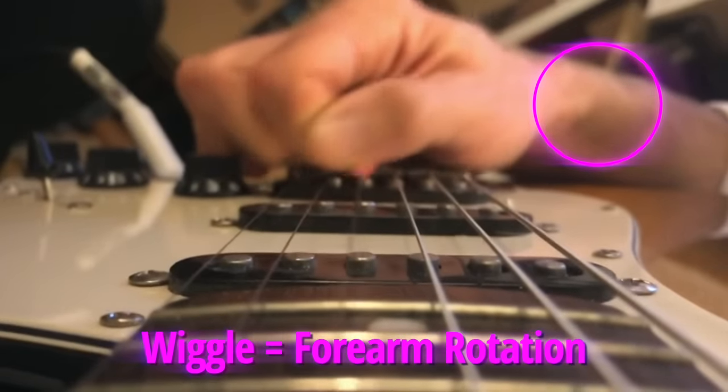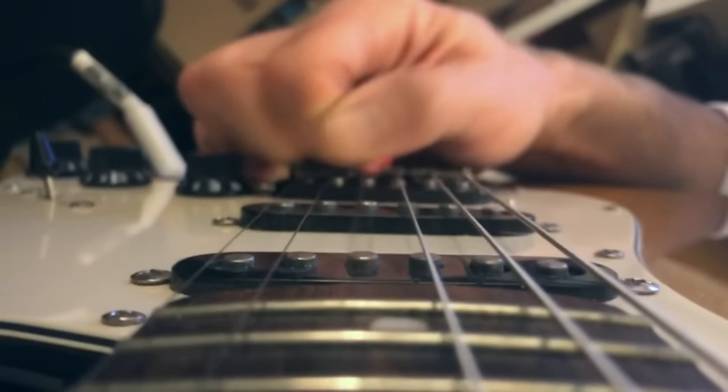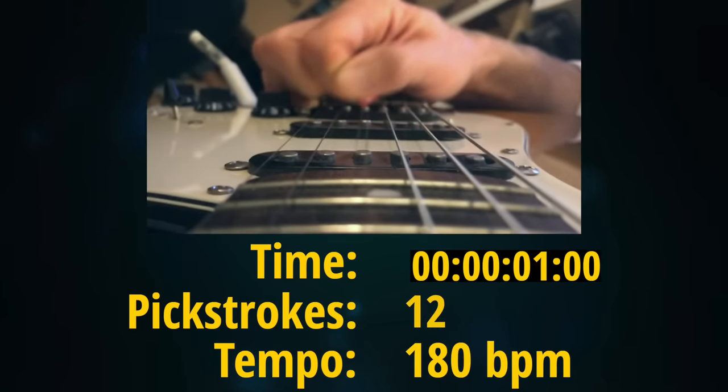Sure enough, this is a forearm technique. And this is really cool because even though the primer has detailed instructions for performing forearm motion, we clarified with the player that they had not actually watched that section of the primer yet. This is simply what happened when we told this individual to go fast. Sometimes some players just have this motion because they learned it at some previous point in life through some other motion that used the forearm joint. So we're utilizing this person's life experience to lead them to a picking motion which is already working great. This motion is now anywhere between 175 and 180 beats per minute sixteenth notes — much faster than a string hopping technique could go.